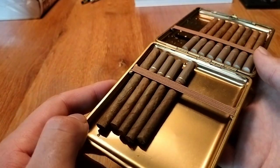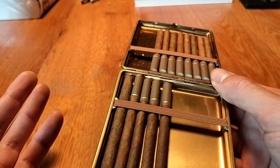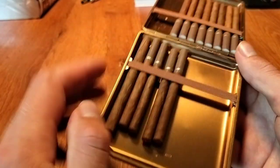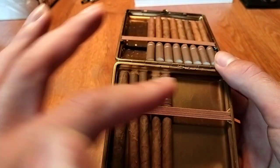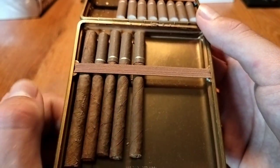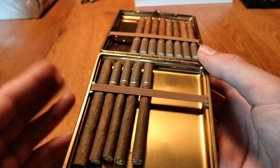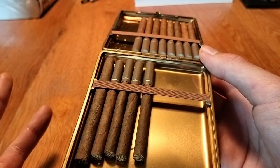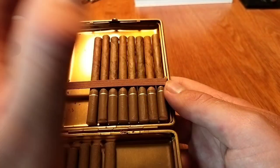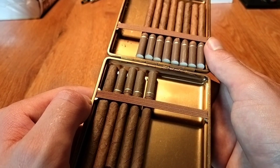Germanus also makes shorter cases, which is great — you can choose your size. I bought the 100mm case because I mostly smoke 100mm cigarillos. But even shorter, stubbier 80mm cigars fit in here nicely too, and the same goes for cigarettes. You can mix them — put 80mm on one side and 100mm on the other.